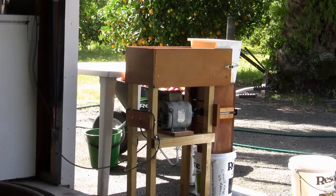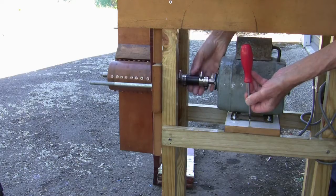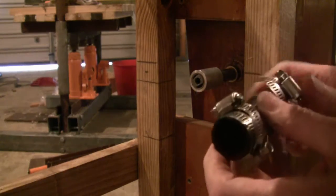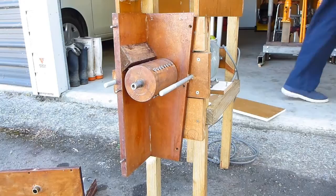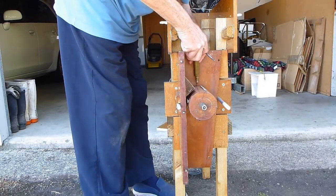Running the cutter in line with the motor makes it much easier to connect up with a piece of plastic hose. I can also unscrew the motor and slide it forward so that I can grease the inner bearing.